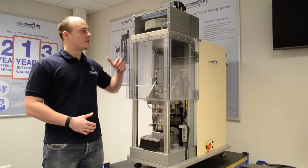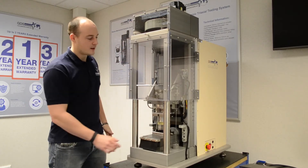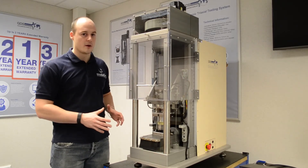Some of the key system features are its top actuator and lower actuator. It's a very stiff machine which has minimal system compliance. This is very popular with our research and commercial industry.